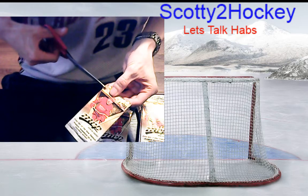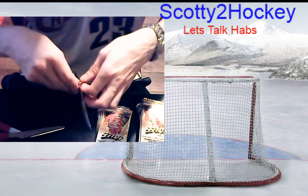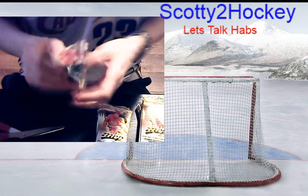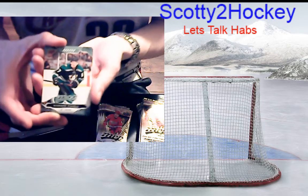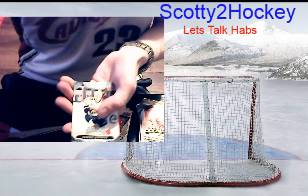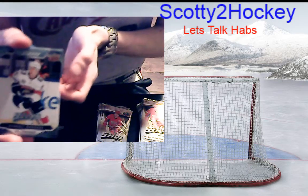This pack feels kind of thick — maybe this is the one with the Silver Script. There might be something with foil in it making it thicker. We have Rickard Rakell base, Jeff Carter base, Evgeni Dadonov base, Clayton Keller base, and John Carlson base. I was way off on that — just all base.